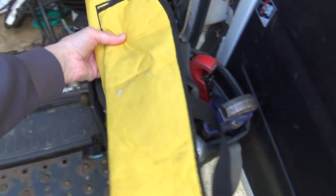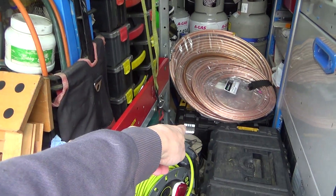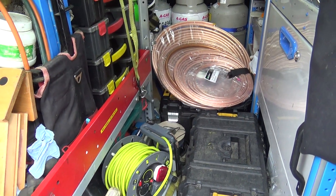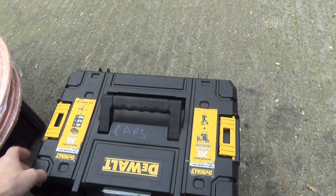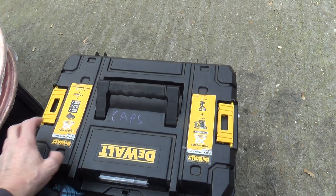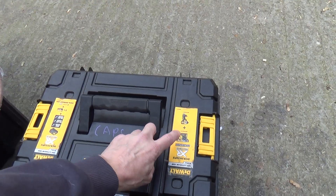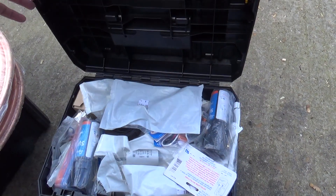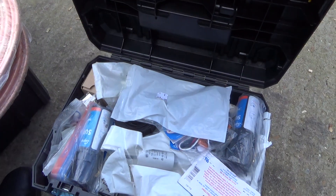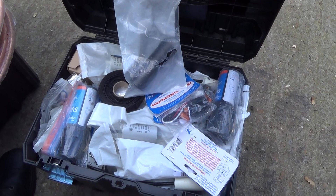Anyway, the capacitors are in that box there. We've got to dig into it, get the other stuff out of the way so we can get it out. I picked these boxes up cheap on eBay - I think somebody from a tool shop was selling them off, so they'd sold all the tools out of them. Anyway, that's got all my capacitors in it, so we'll have a hunt through there and see if we can find a 35.